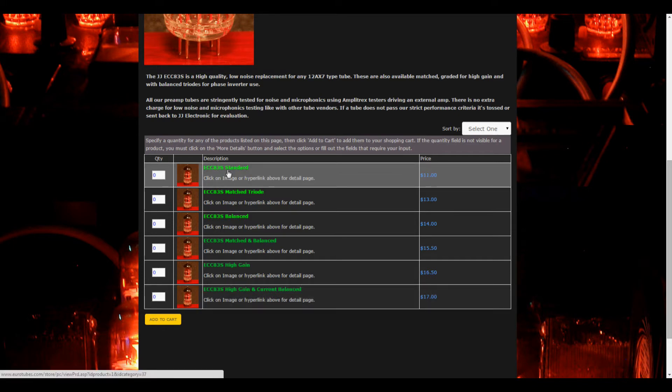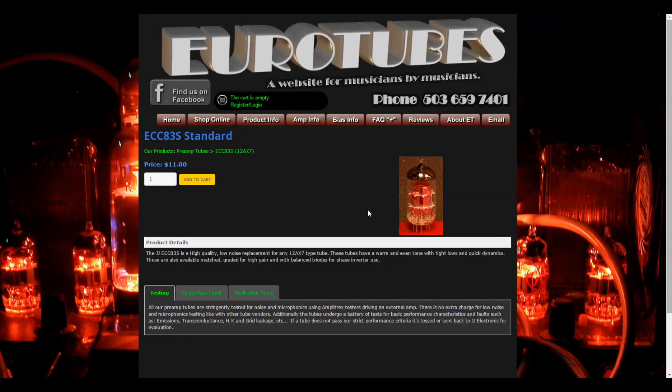If you're unsure of what you need, then you can click on either the photo or the green text of each tube type. This will take you to a detail page that includes application notes, specs, and testing info. You can also order directly from that page.